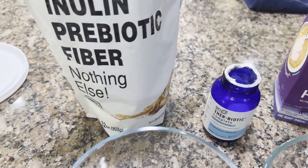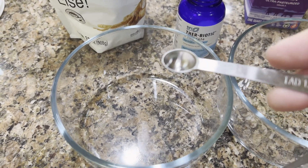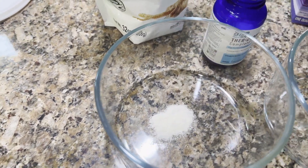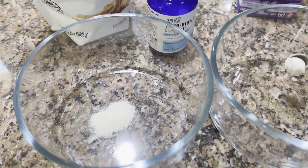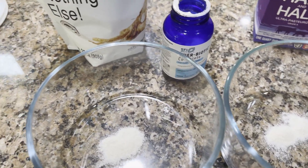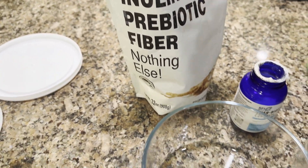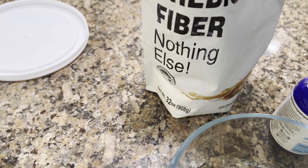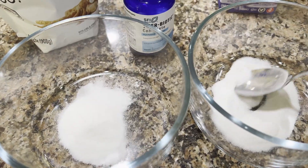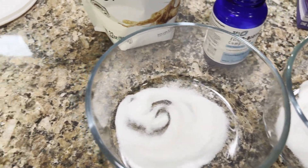First thing, we're going to get our little scoop here — about a pill size, so it's a quarter teaspoon — and add a good amount of the probiotic powder. I'll add a couple more scoops of that. Now I have the inulin, which is kind of the food for the bacteria to get it going. Add that in and give it a little stir.